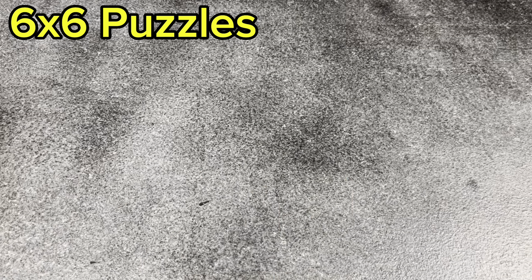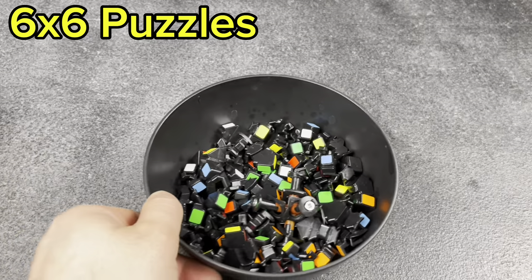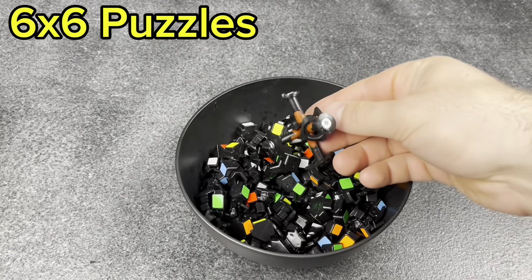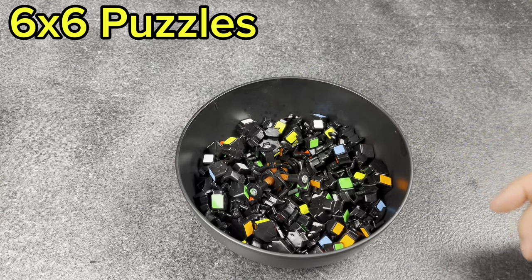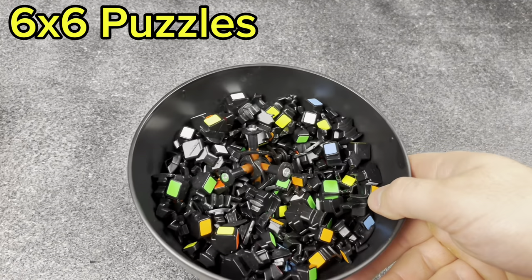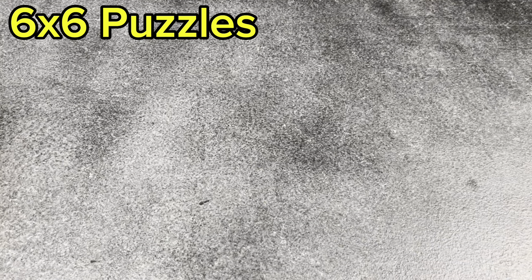Next, my 6x6s. This is one I took apart for a video — I think it was a Moyu, but now it's just in pieces. One day I'll be motivated to put it back together.